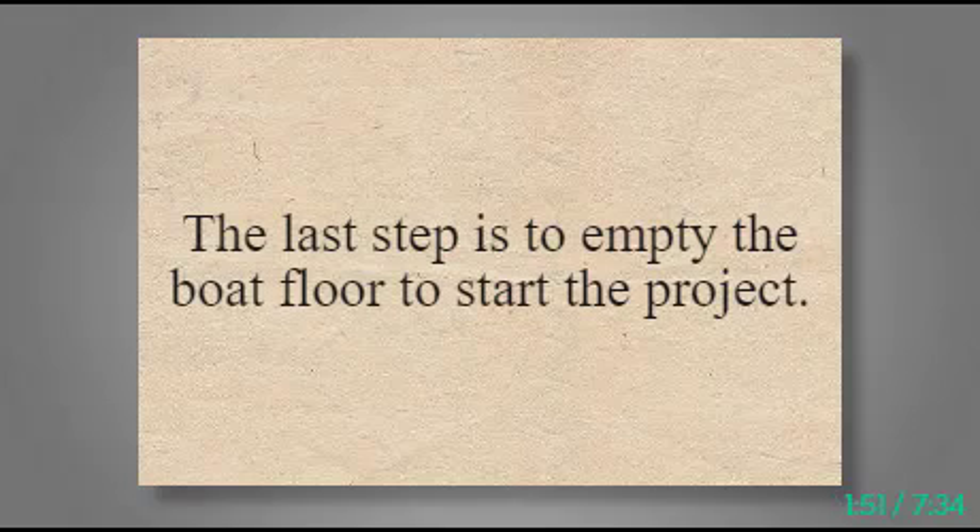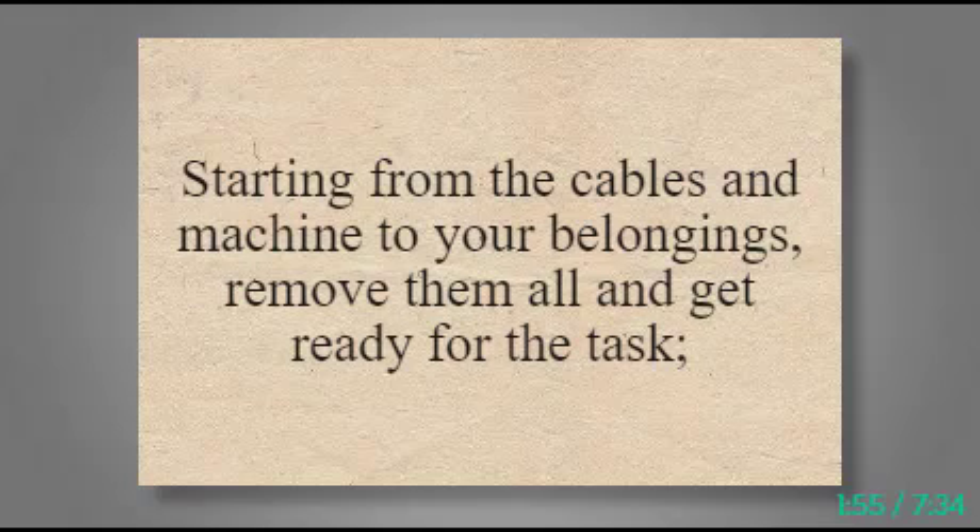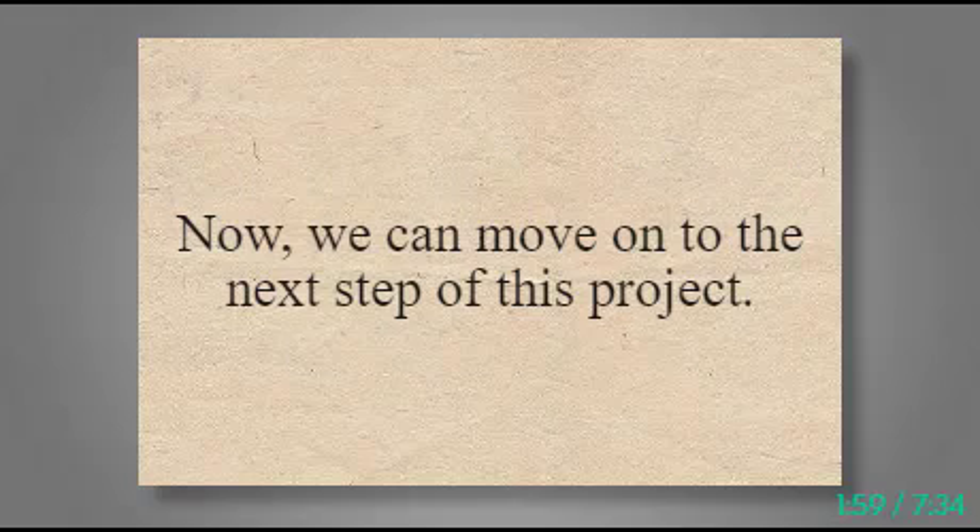The last preparation step is to empty the boat floor. Starting from the cables and machines to your belongings, remove them all and get ready for the task. Now we can move on to the next step of this project.